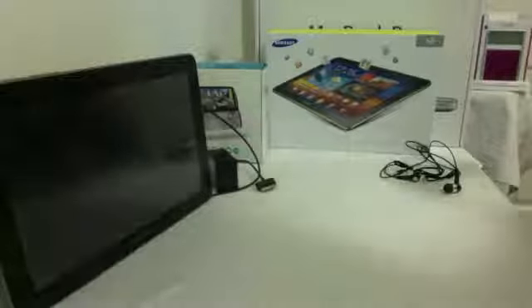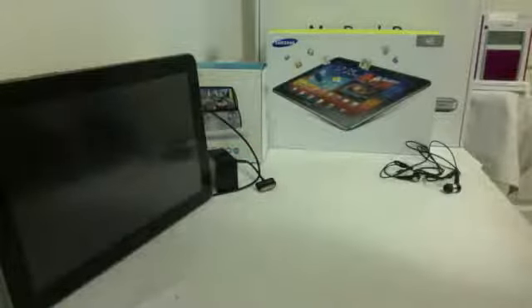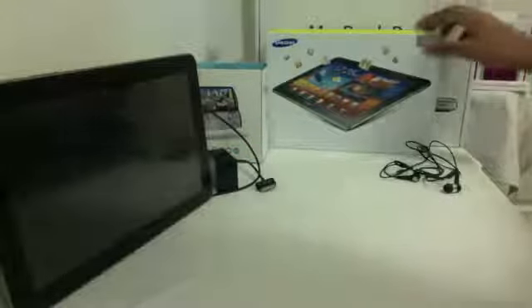Let's get started with the review. What I like to do with my reviews is start off with the actual box — of the tablet in this case. You see a couple of other boxes, just don't mind those. This is the Samsung Galaxy Tab 10.1 official box that it arrived in.